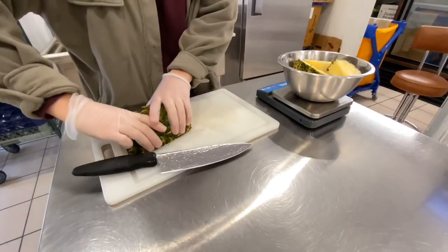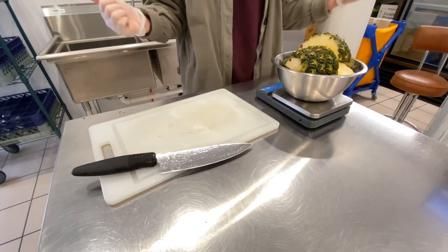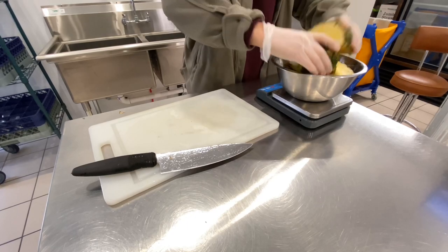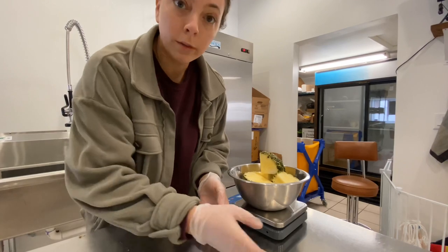Any guesses on how much one pineapple weighs? That's a lot of shots — we might have to do half a pound. We'll do two pounds of pineapple and twelve ounces of ginger.